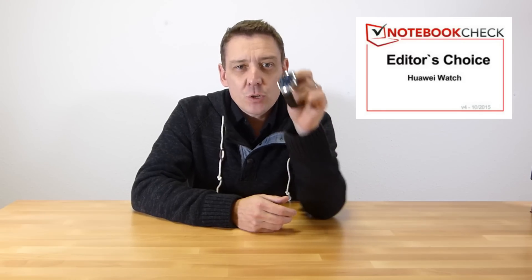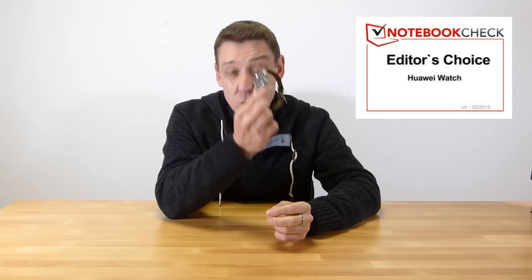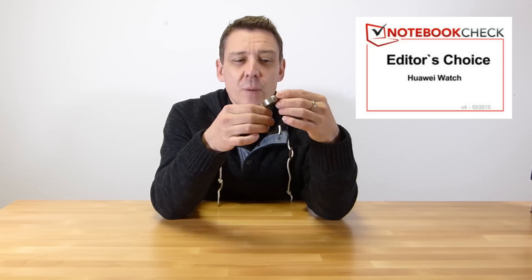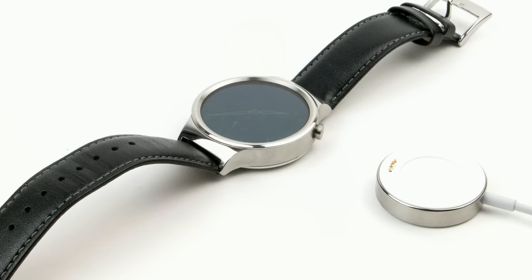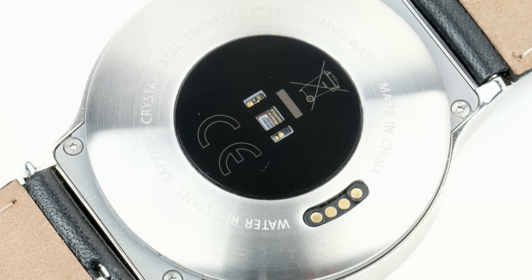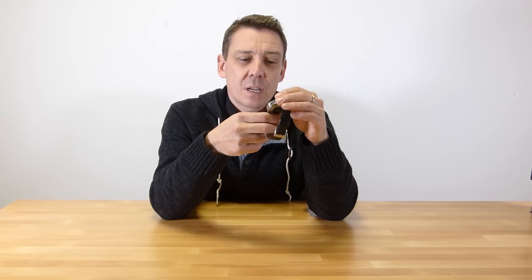So an editor's choice award for the Huawei watch — their first smartwatch — and it seems to be a pretty good effort. Price ranges from 399 all the way up to over a thousand euros depending on the choices of casing and straps. Good battery life, good screen brightness, and overall a little bit more style than maybe the ZenWatch. But remember, the ZenWatch doesn't differ much from this in terms of specifications. So if you're looking for maybe just a technical solution, then maybe the Asus is a better choice.